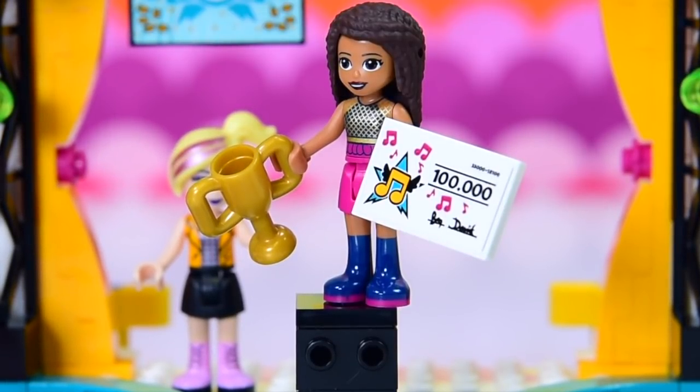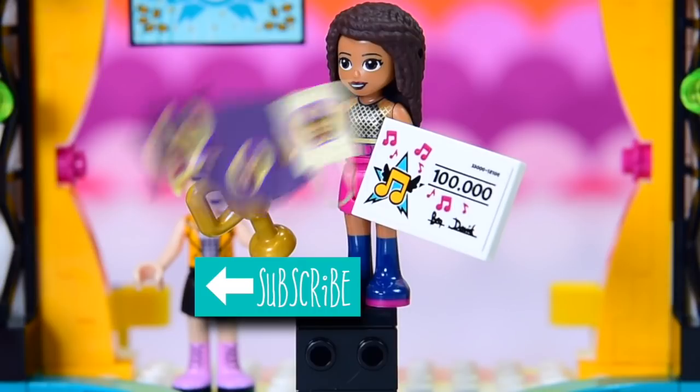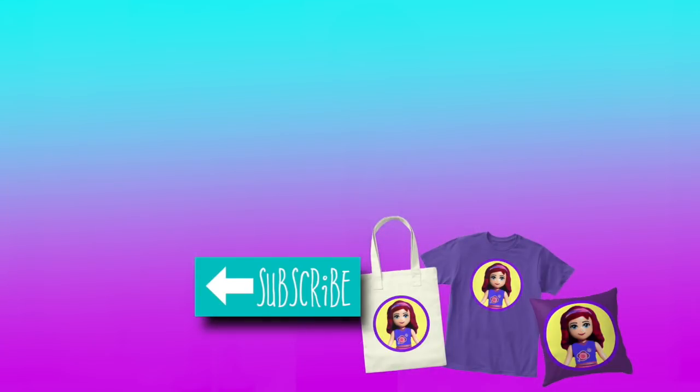Oh well, it all worked out in the end. So make sure you subscribe, do click that like button, leave me a comment and tell me if this is a set that you would love to build and play with. I'll be back with another video very soon - I'll see you then. Bye!